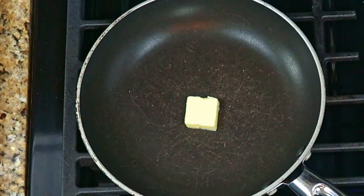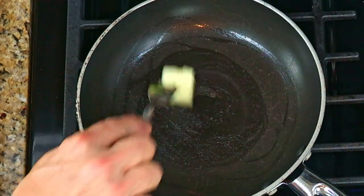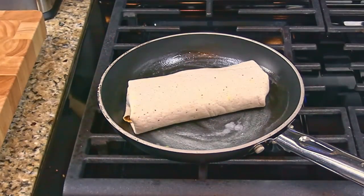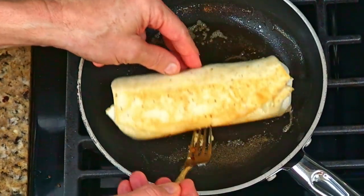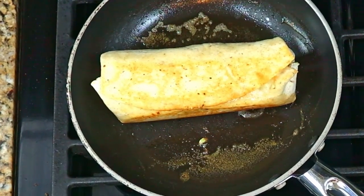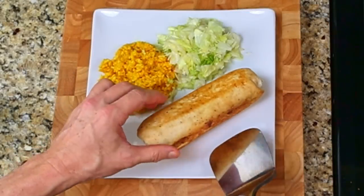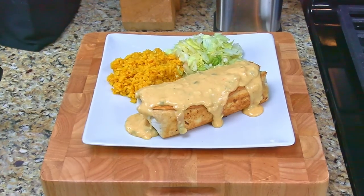Add a piece of butter to a non-stick pan on medium heat. Place the rolled burrito into the pan and brown each side — this will take about two minutes per side. This process will help add flavor and texture to the burrito and will help to melt the cheese inside. Plate the burrito with a side of Mexican rice and chopped lettuce. Top with more queso and you're ready to serve.